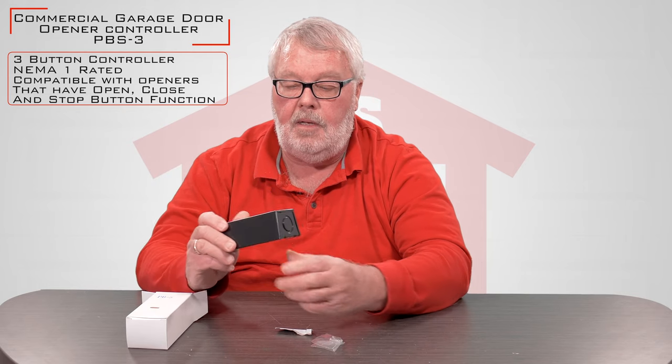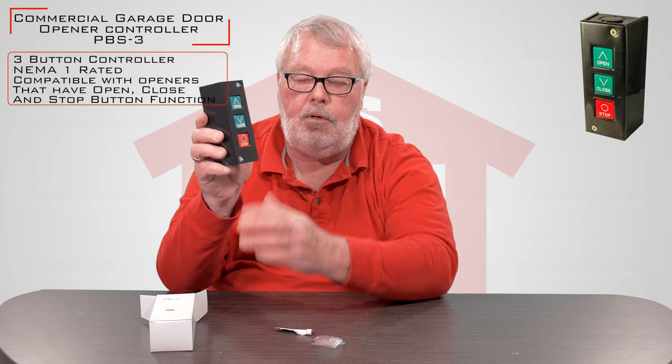I'm going to take it out of the box for you and show you what it looks like. It comes with a couple of screws so that when you take it apart you can screw through the back of it and hold it in place. It's got a nice black enamel finish to it, three buttons representing open, close, and stop.